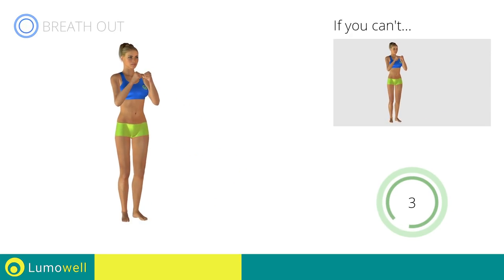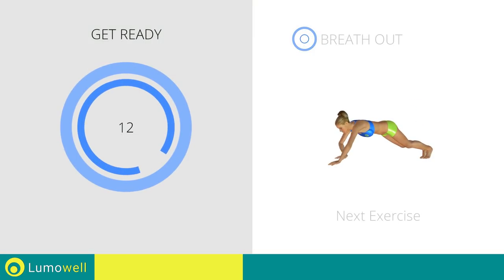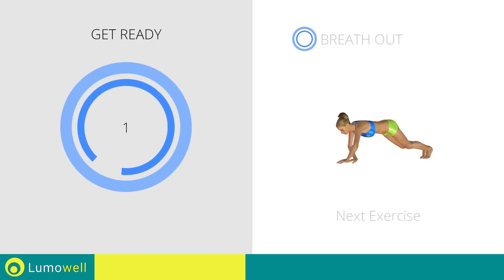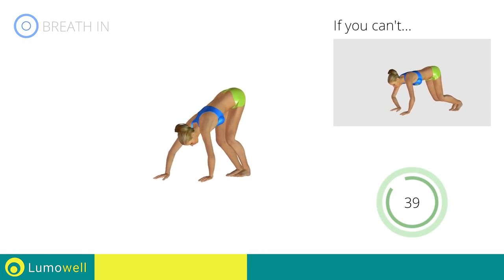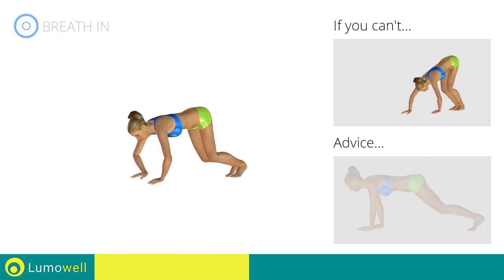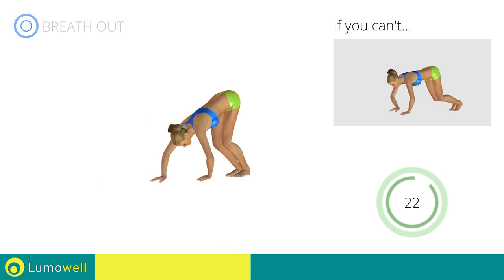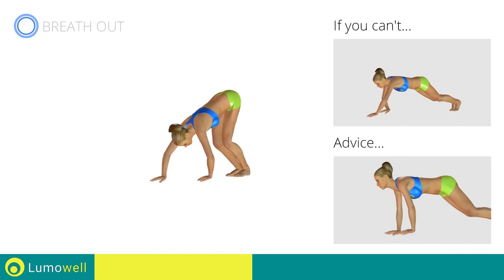5, 4, 3, 2, 1. Stop. Next exercise: walking with hands. 3, 2, 1, go! If you cannot do it, try slowing down the pace. Don't curve your back. Keep it parallel to the floor. Try keeping the abs constantly tight. Don't lift your head. Stare at a fixed spot on the floor.